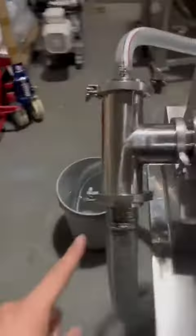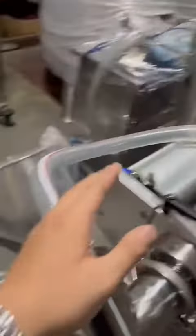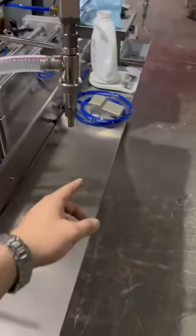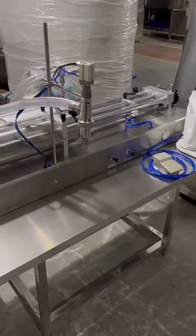This is a material pipe. You can connect the pipe with your storage tank like this one or this one. Connect them and our cylinder can suck your product and fill it into the bottle directly. So for the horizontal type filling machine, no need for the material hopper.